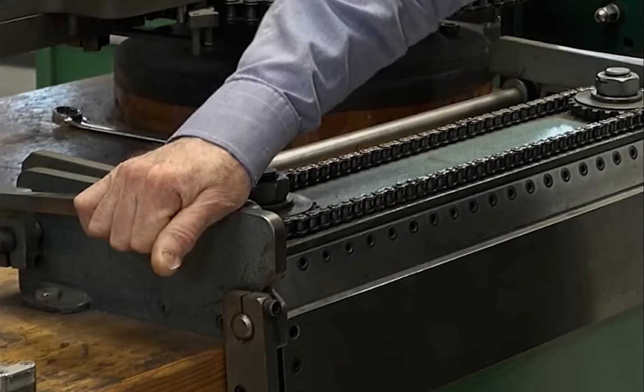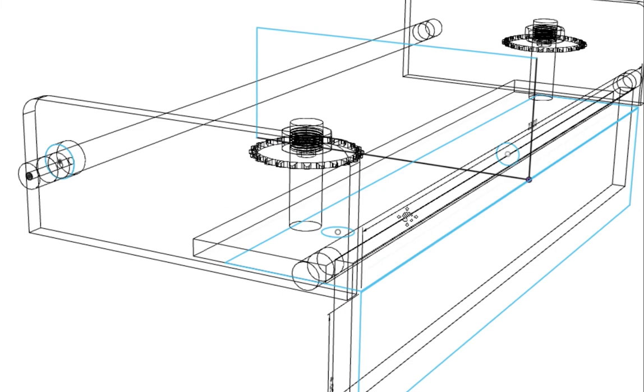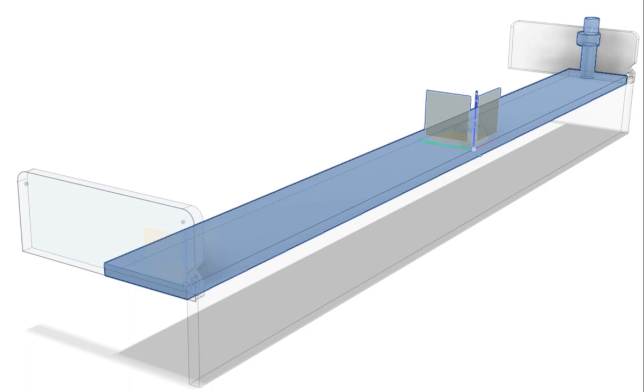I thought maybe I'd try prototyping it in wood first just to get everything worked out with cheap material, and then if I could find the money for a bigger piece of steel, I would start committing to building this thing. So that's part one.